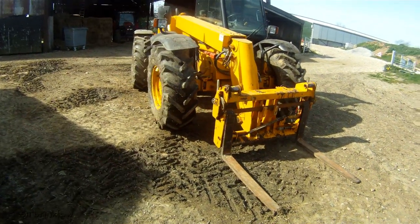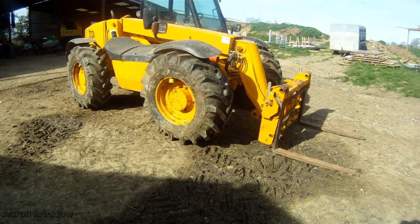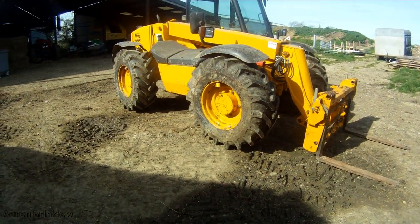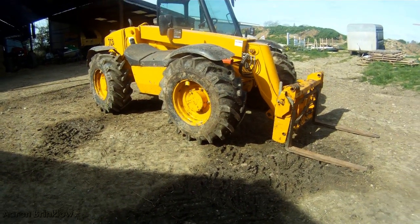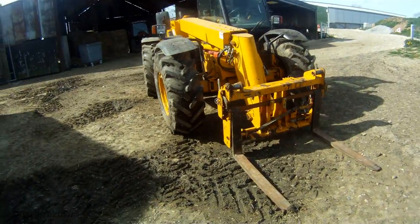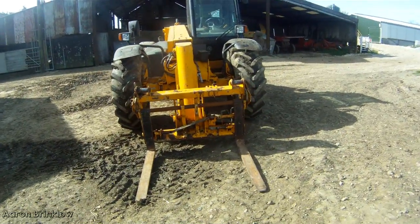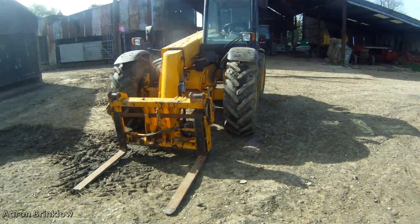So we bought this secondhand, it's a 2001 JCB 526S. We bought it from Oliver's at Tindrick — great company, if you need anything I'd go down and have a chat with them.